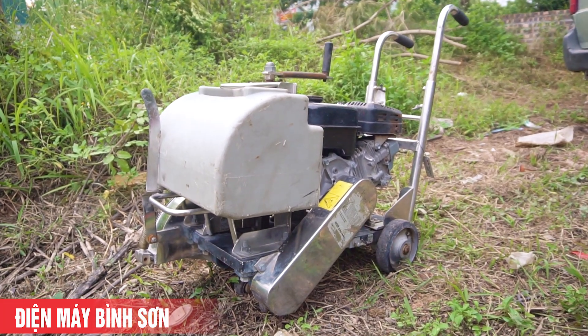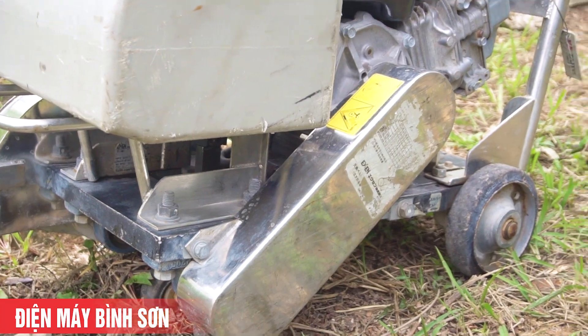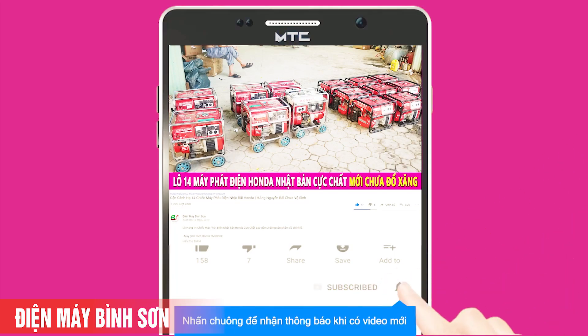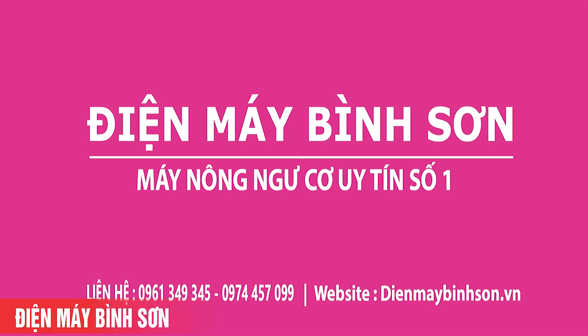Nhớ like, subscribe kênh YouTube Điện Máy Bình Sơn, nhấn chuông thông báo để liên tục cập nhật những video mới nhất. Vui lòng nhấn nút subscribe hoặc đăng ký để theo dõi kênh. Nhấn chuông để nhận thông báo khi có video mới. Hẹn gặp lại các bạn ở những video sau.